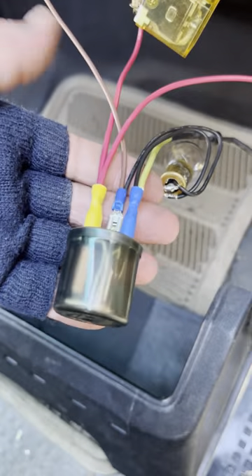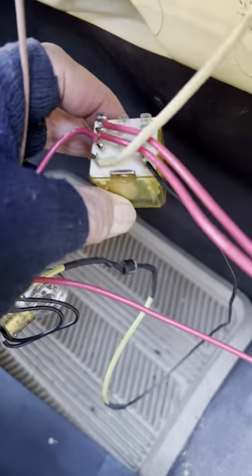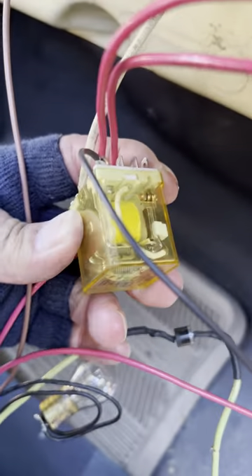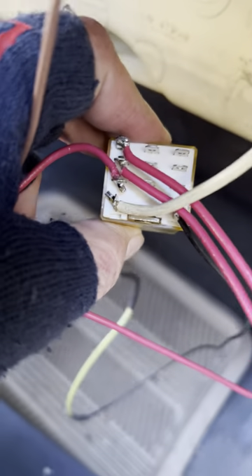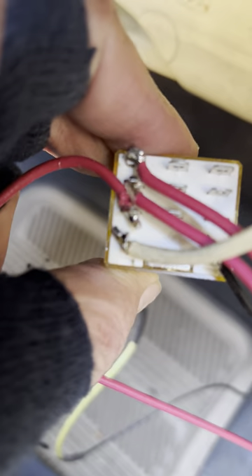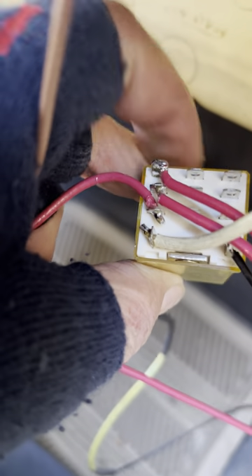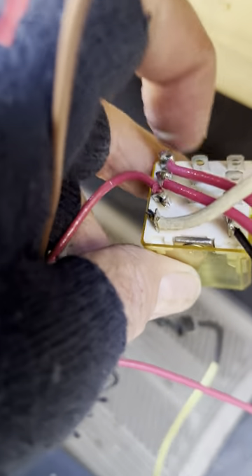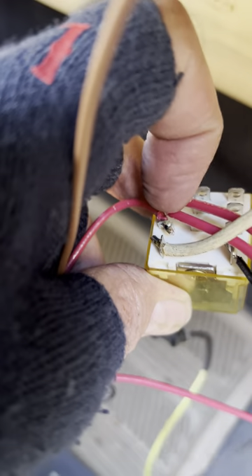Here's the flasher with the three prongs, and this relay is a double throw. This particular one has got three poles, and each one is double throw. I'm only using the one throw going both ways. So this wire is power in, and then these two each go to one individual horn.